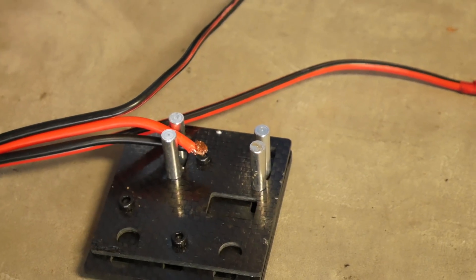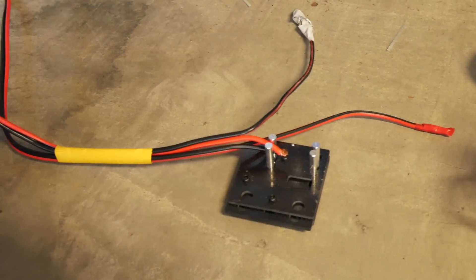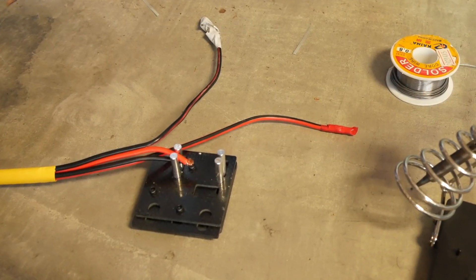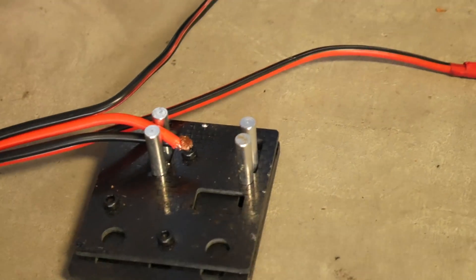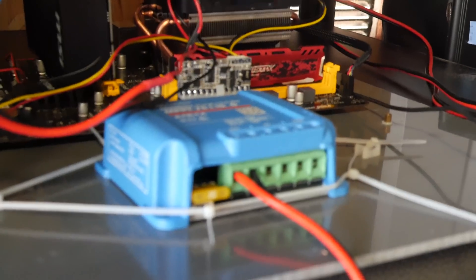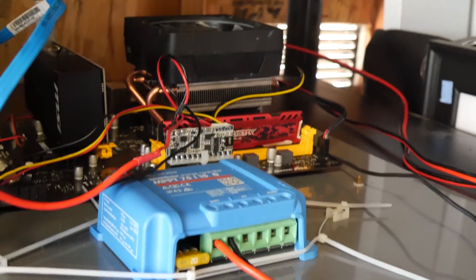This is the cable coming out from the solar panels — there are two of them. I connected the plus from one solar panel to the minus of the other to wire them in series and get 24 volts. I'm going to solder those two together, and then the remaining minus and plus ends will go to the controller. That way it can charge the battery while the miner mines simultaneously.